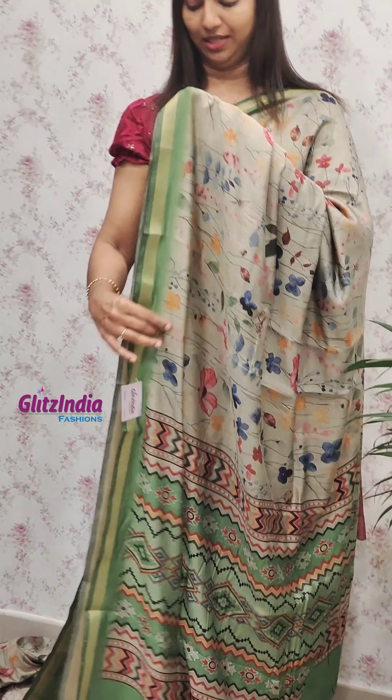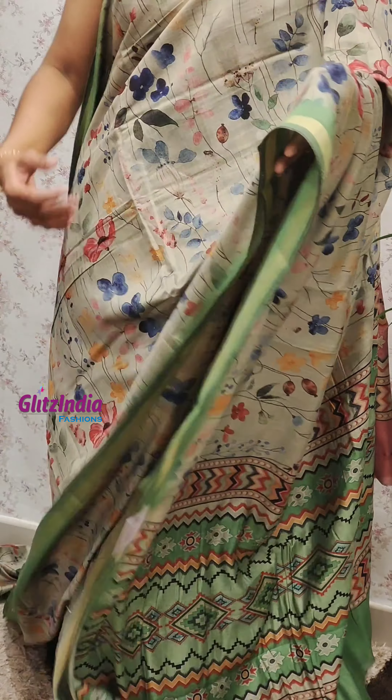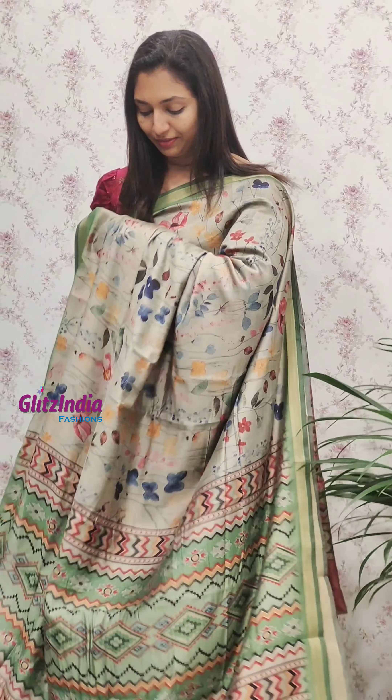We have a collection of soft silk fabric. It is very soft and comfortable. It is in the 1.5.0 range. You can check the bookings at www.glitzindia.com. You can click the link in the description.